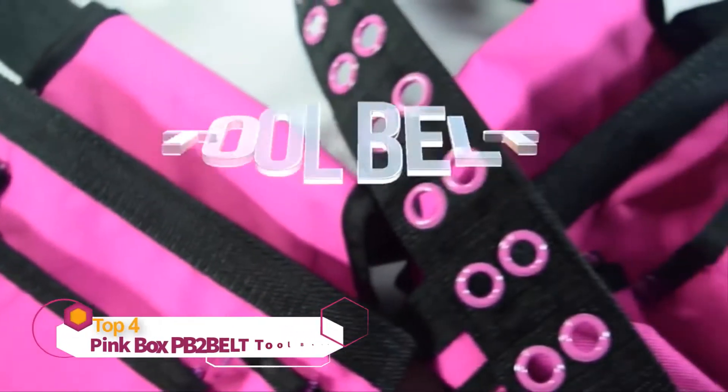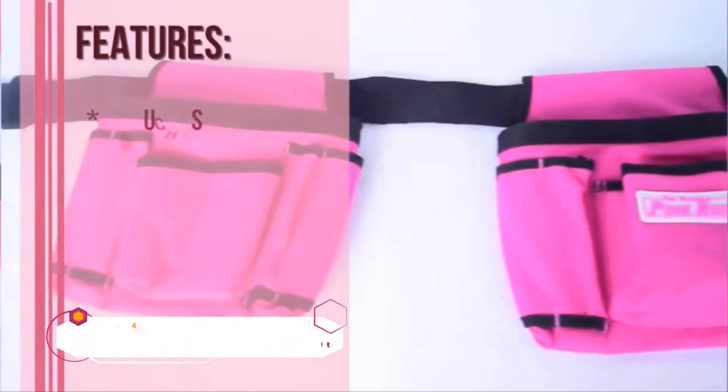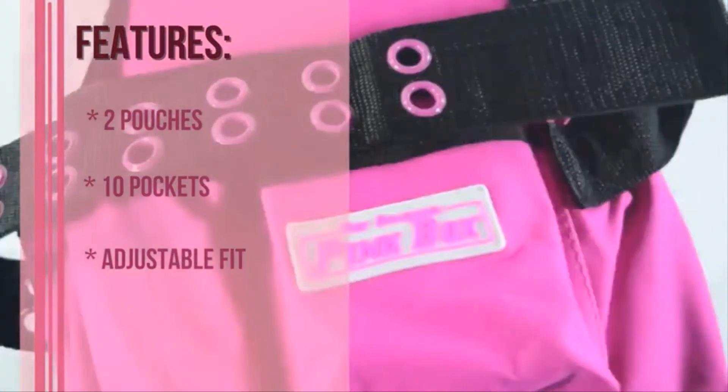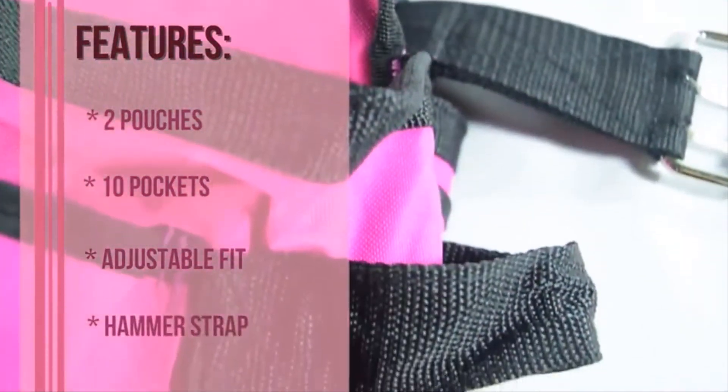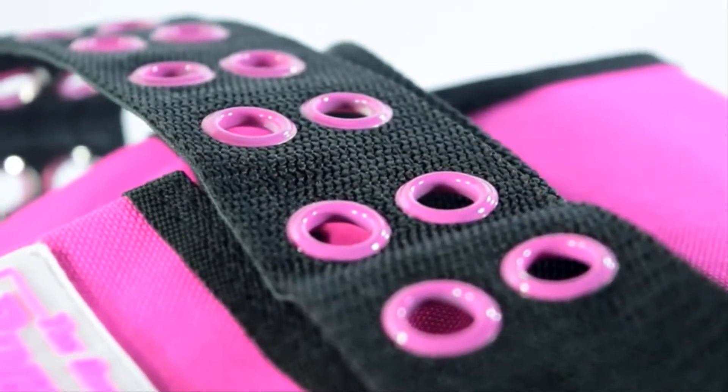The Original Pink Box presents the Tool Belt. The key features of this belt include two pouches, ten pockets of varying sizes, an adjustable fit, and it comes with a hammer strap. This belt has stylish pink grommets and is perfect for anyone on the go.